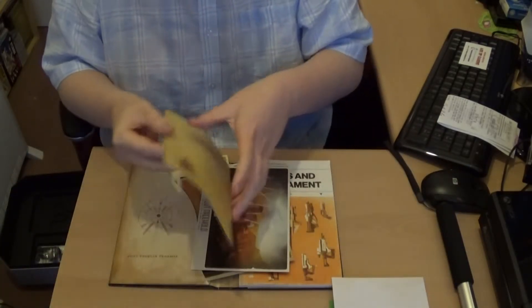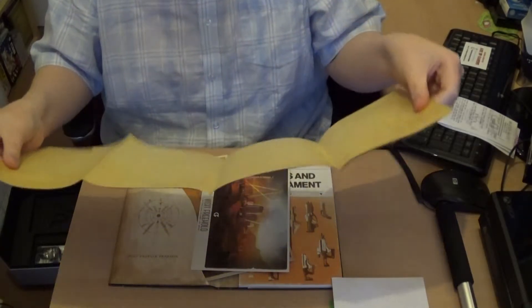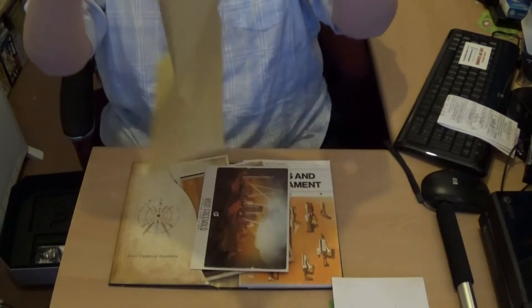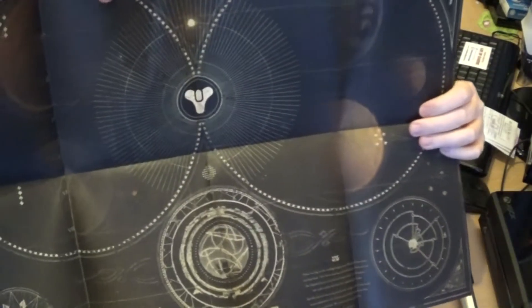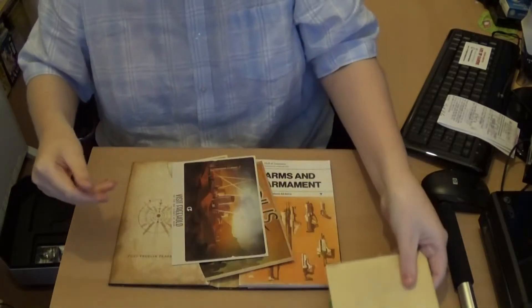The next one is this — it's a map, I think. It's been a while. Yeah, there you go. It's like an astrologer's map. Interesting — that's pretty good. I'll have to have a proper look at that and see what it's all about.